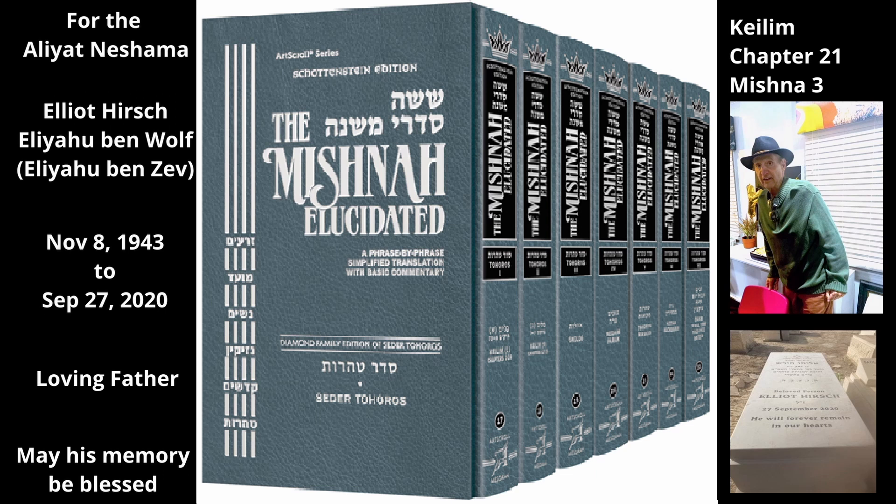The Mishnah discusses the parts of an archer's bow. If someone touches a bowstring or bow, the arrow used with the bow is tahor even if the bowstring is stretched — that is, the archer placed an arrow in the bow and pulled back the string. The person who touched the bowstring or bow is tahor, since the arrow is not attached to the bow or bowstring and is not connected for Tuma.